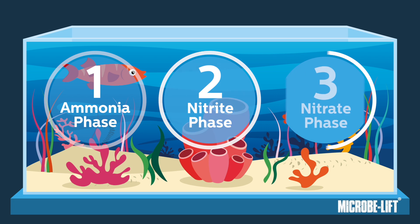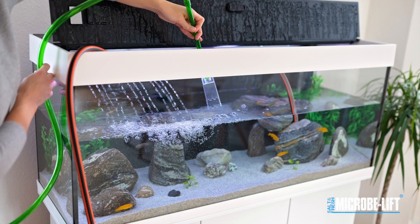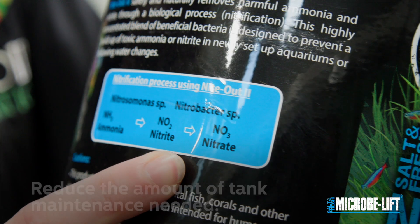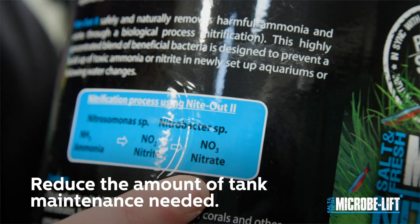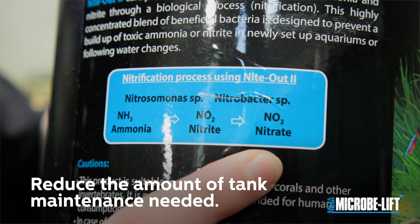And third, we have the nitrate phase, where other beneficial bacteria turn nitrite into nitrate, which is much safer for your fish but should still be monitored. To manage nitrate, you could add live plants or change the water occasionally. Experienced aquarium keepers use MicroBliff products to manage nitrate levels to greatly reduce the amount of tank maintenance needed.